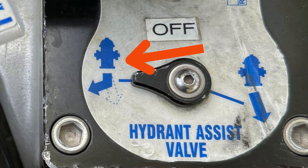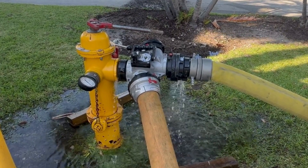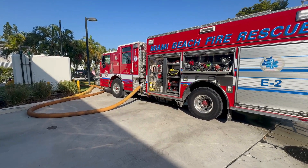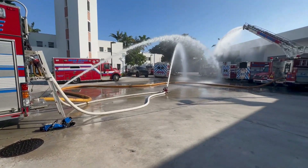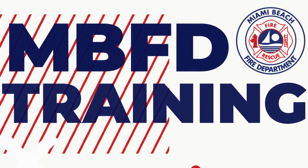Now rotate the arrow until it is pointed towards the relay inlet side. The water will now evenly distribute out of the two ports. In the example shown here, we use the hydrant assist valve double tap to supply a puck flowing 1,400 gallons per minute, while using that same engine to supply the sky boom flowing 1,000 gallons per minute off of the elevated master stream.